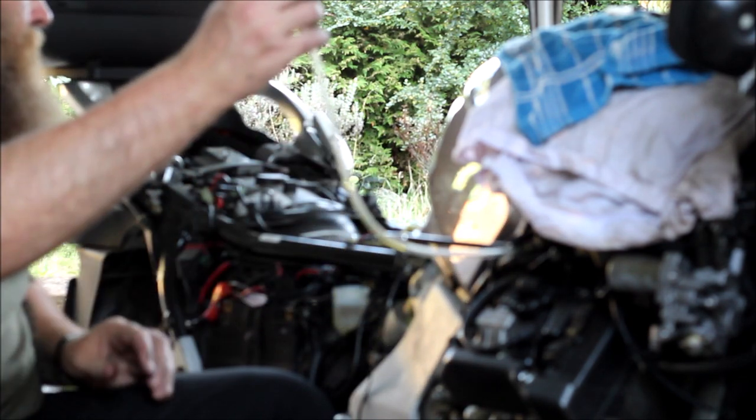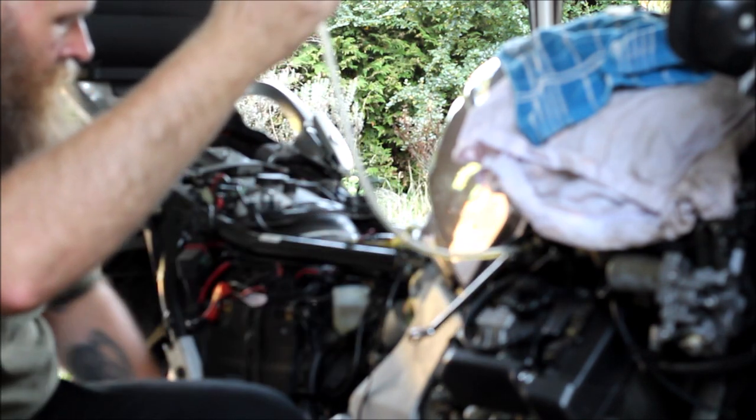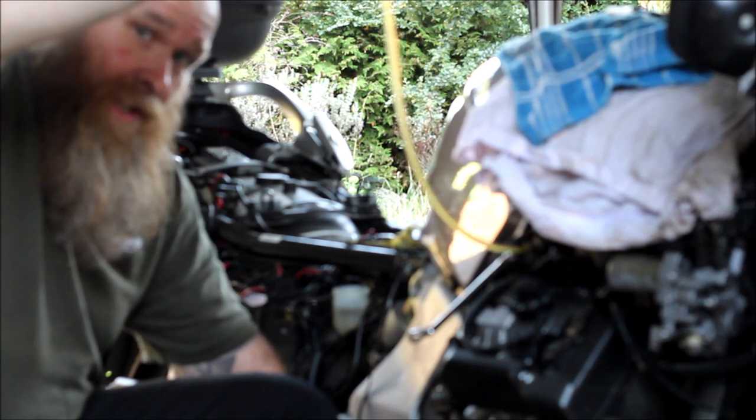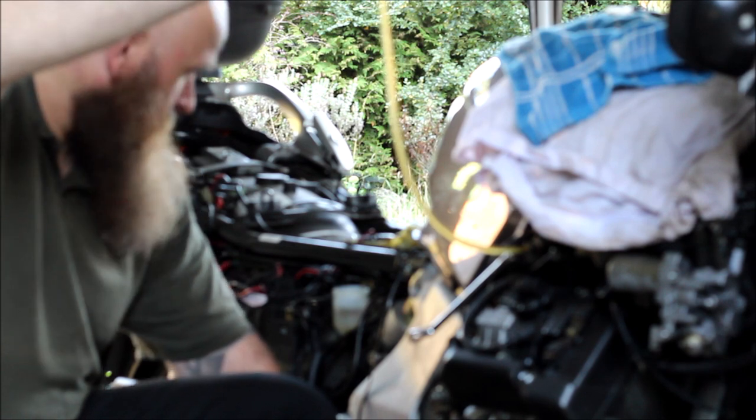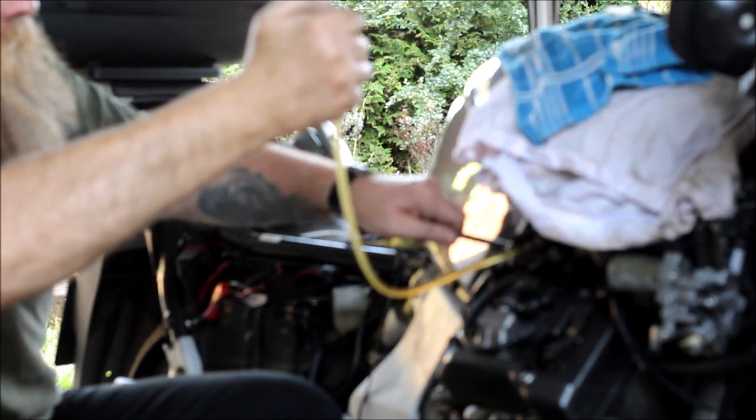I aim to get two tube-fulls for every master cylinder so I know I'm not going to run dry. It's beginning to clear down as well. Cap the end and lock it off.